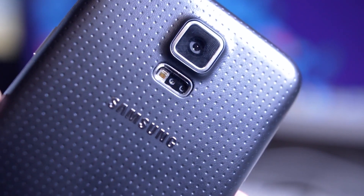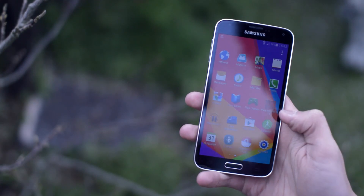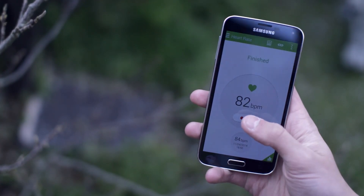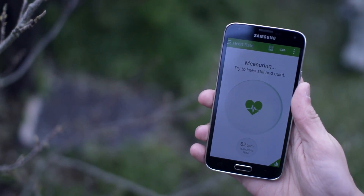The Galaxy S5 uses a sensor on the back of the phone and incorporates it into their health application, S Health. The experience is pretty seamless, meaning you can very quickly read your own heart rate with no faffing around with tons of applications and things like that. Let's go cracking then.